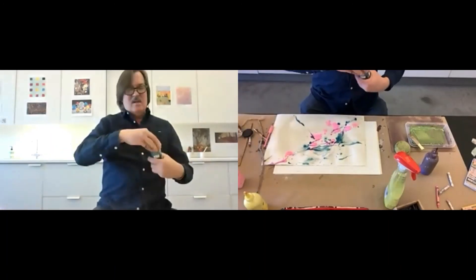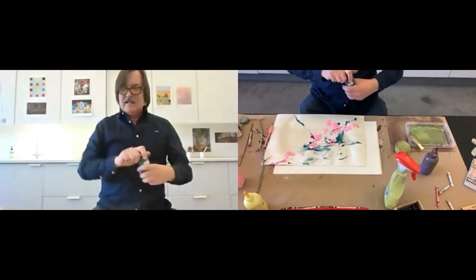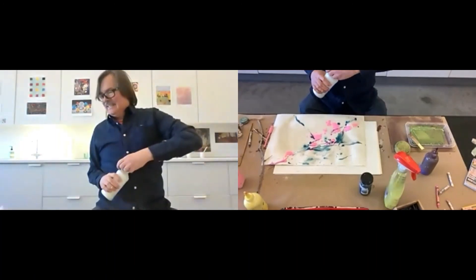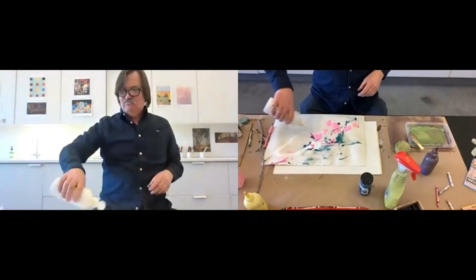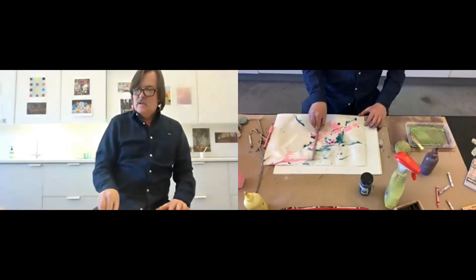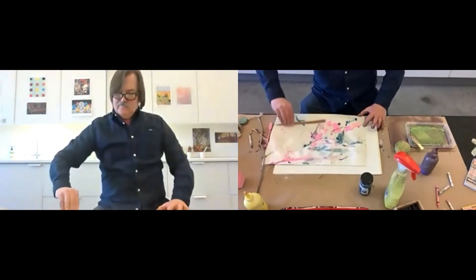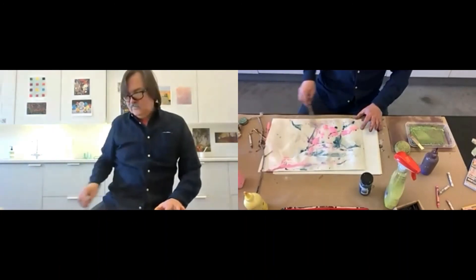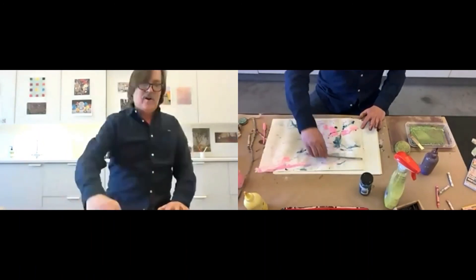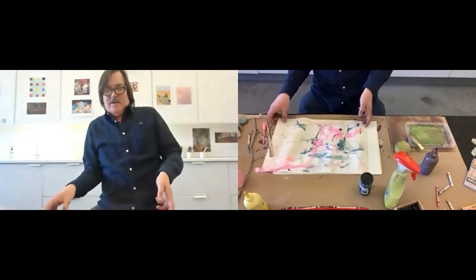We'll mist it — let's add some light to it. This is sort of a Gerhard Richter technique. And okay, there we go.